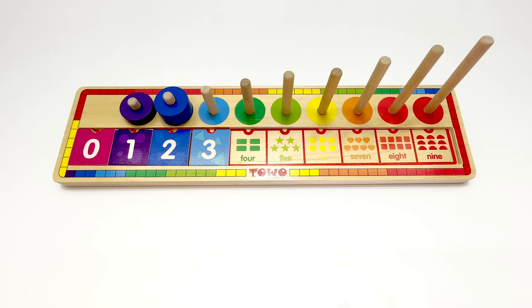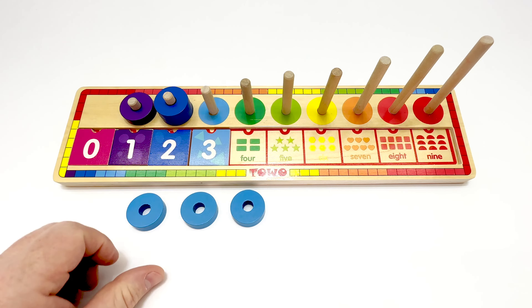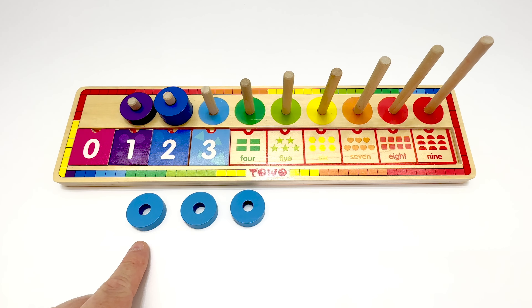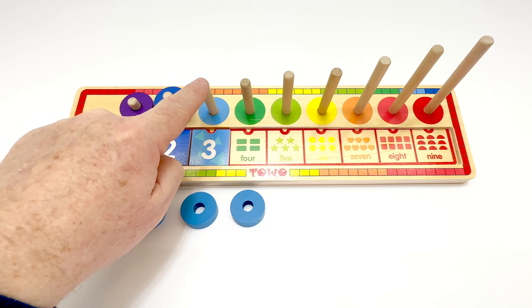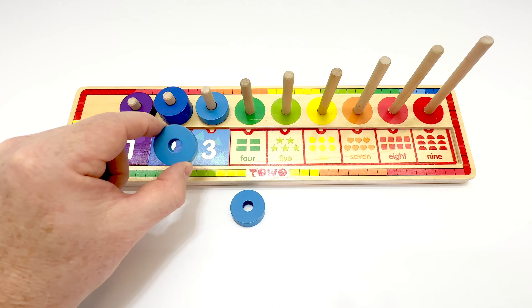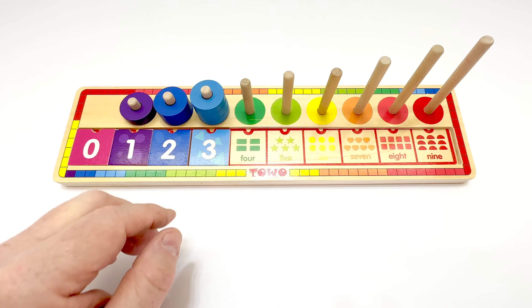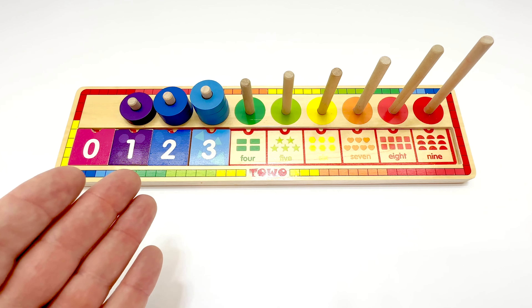Put it on the puzzle. And now let's get our circles. Let's count them. One, two, three. Three light blue circles. Let's put them on the peg. One, two, three. That matches. Great job WizKids.